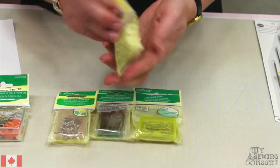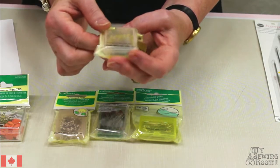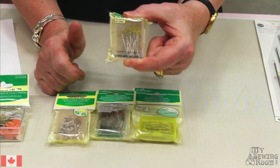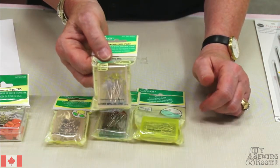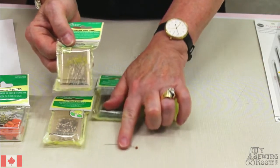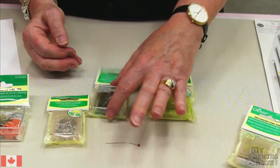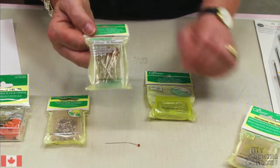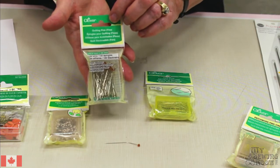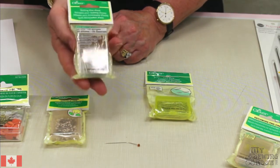There's your basic patchwork pins - medium length with a good round knob on the top to grab them. These ones are the extra fine, because pin shafts come in different thicknesses. When you're quilting, you want to try and get as fine a pin as possible - though they might not last as long. Quilting pins are longer shafted. This one says heat resistant, glass head, suitable for ironing. So if you're pinning things down and you're going to iron it before you stitch it, you've got that glass head and you don't have to worry about it melting.